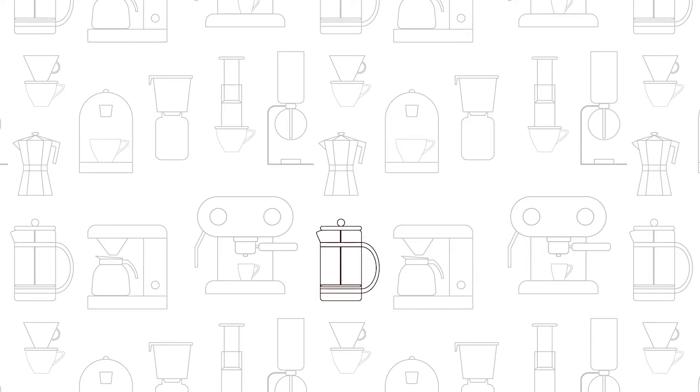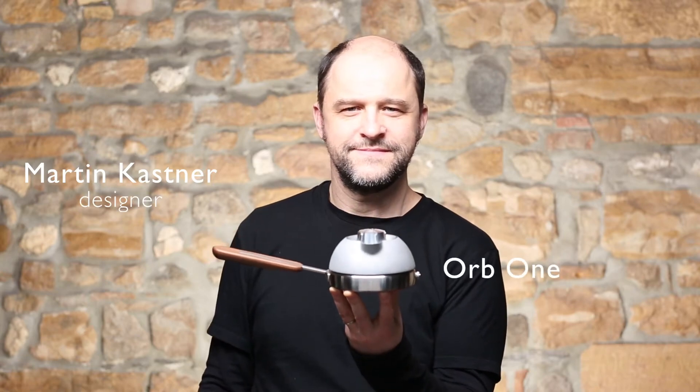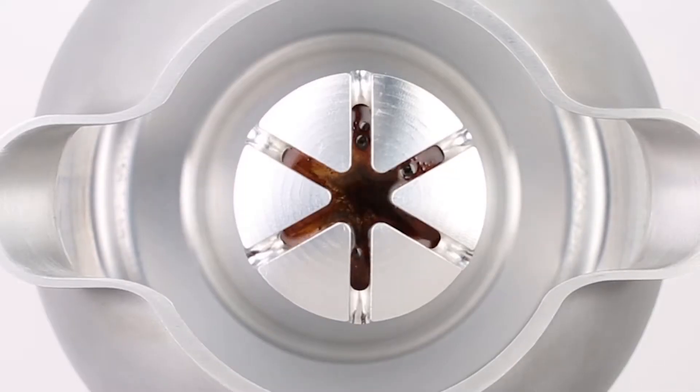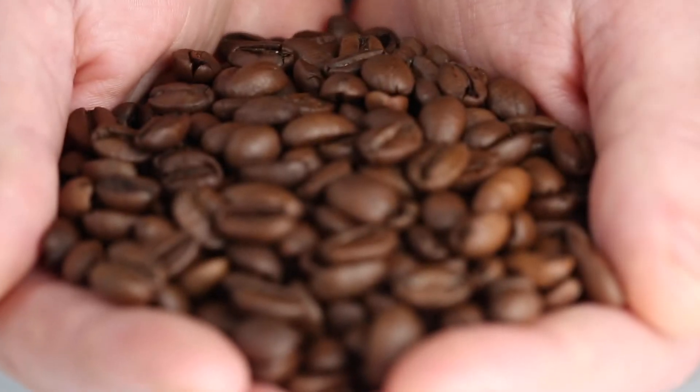I've tried every brewing gadget imaginable in search of the elusive perfect cup. Being a product designer, I spent several years pursuing the idea of a simple but versatile coffee maker that will let the ingredients shine.